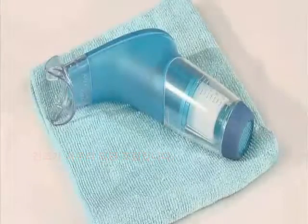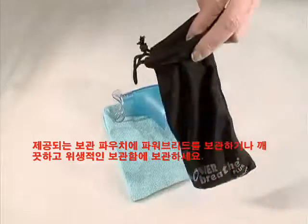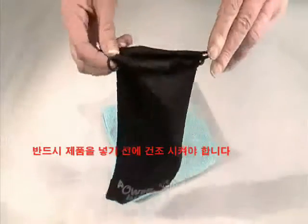Assemble it when it's dry. Store your PowerBreathe in the storage pouch provided or in a suitable, clean, hygienic container. Make sure it's dry before putting it away.